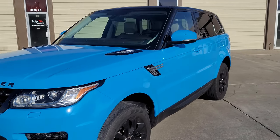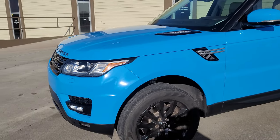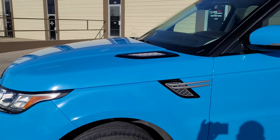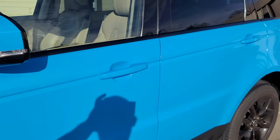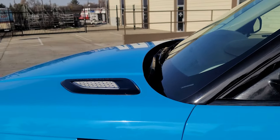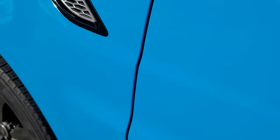Let's just do a quick walk around. This is the first wrap of 2021 and it's a big job — a lot of work had to go into it. I did the mirror caps the same color as the car, and the handles the same color as the vehicle as well. It came out really good.